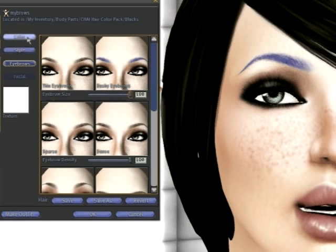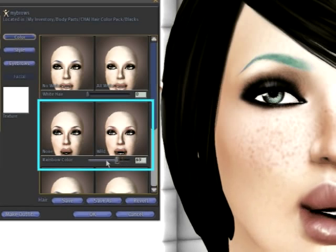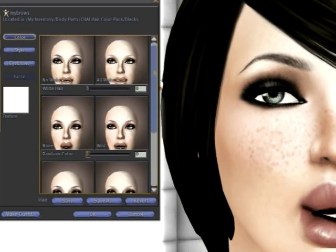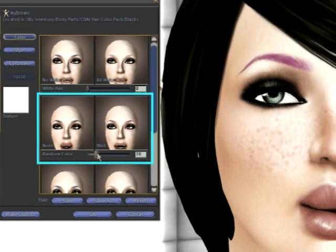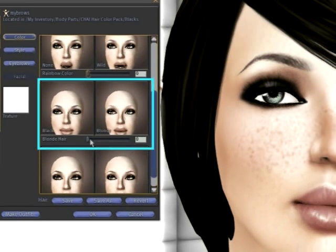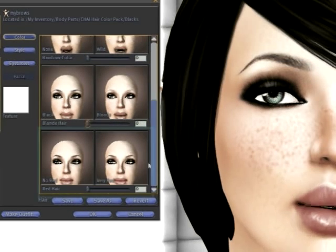Right now I have smurf eyebrows, which isn't terribly attractive. So I'm going to go to Color and turn the Wild setting all the way back down to zero — that gives me the black I'm looking for. There are four sliders in the color settings: White, which goes from black to white; Rainbow, which gives you the entire spectrum of colors; Blonde, which takes you from black to a sandy blonde; and Red, which goes from black to auburn.